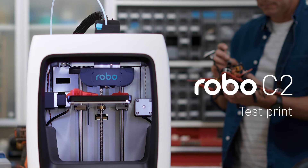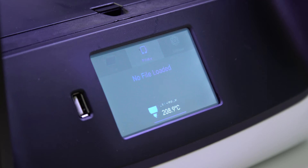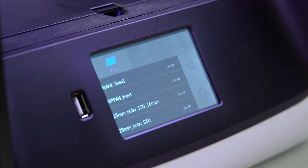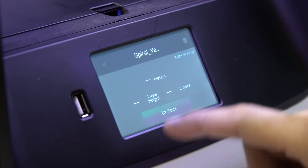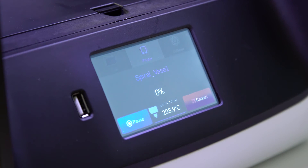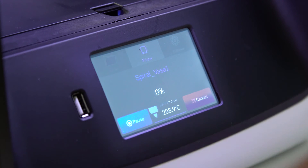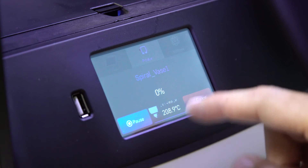The test print. To create your first test print, select Files on the home screen, then select a file to print from the list. Now select Start to print, and be sure to wait several seconds while Robo C2 prepares to print the file. The file will start printing. Just note that you can select Pause to pause your print, or you can select Cancel to cancel your print.